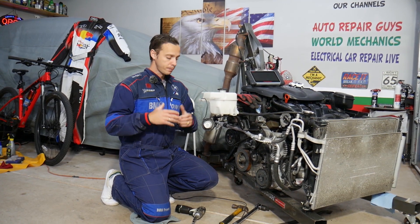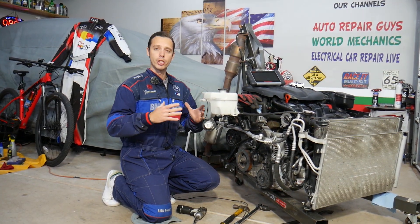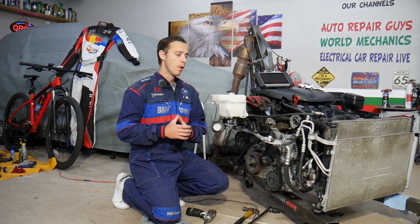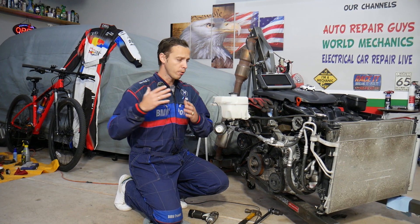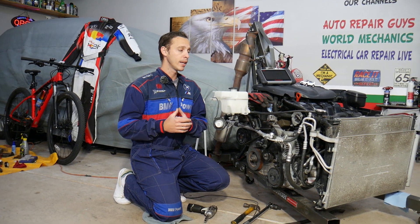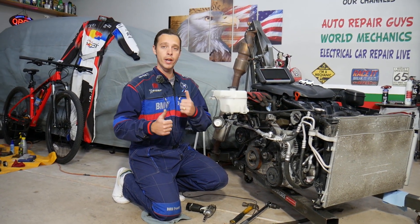Let me introduce you quickly to the channel. Every single car we get at the garage, we make at least two to three hundred free repair videos. We take them completely apart and show you how to fix pretty much anything. Our mission at the shop is to save you as much money as we can. All we need in return — please subscribe to the channel and like the video so we can keep providing this free information.